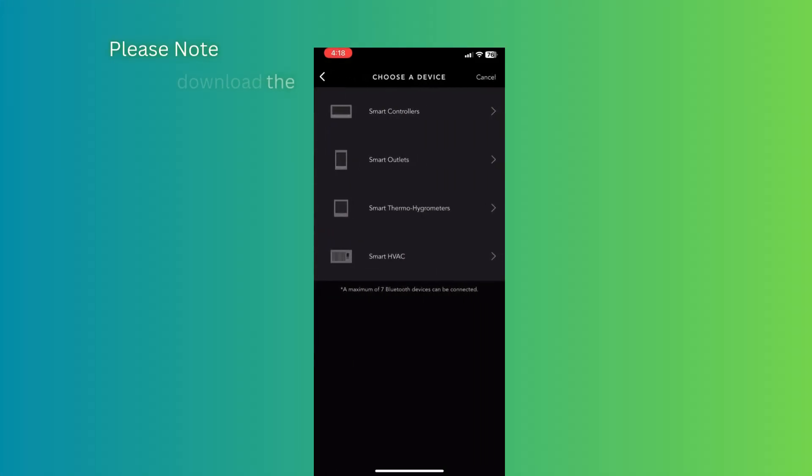Hey guys, welcome back to the channel. I'm Chad from 218 Cultivation and today we're here to do a basic video about the AC Infinity Controller 69 Pro. If you've just gotten a grow tent and you're looking for basic settings on how to configure your controller, or if you just bought the controller and already had a tent, we're going to review setting up each one of your devices and going through the configurations. There are some more advanced settings, but today we're just covering how to get you up and going and get you growing.